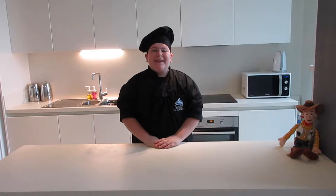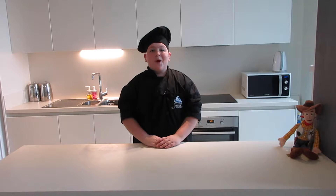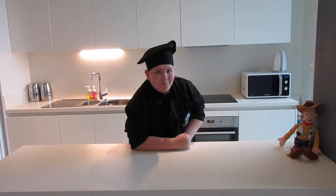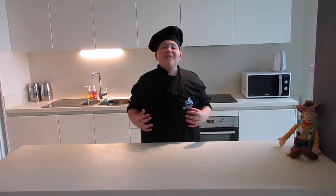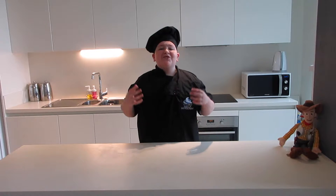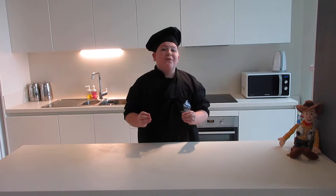Hey everyone and welcome to my channel Baking and Buttercream. Today we're making no bakes, so let's take a break and not bake. I'm so excited to be making these no bakes because they're just chocolate and oats mixed together to create a wonderful cookie.